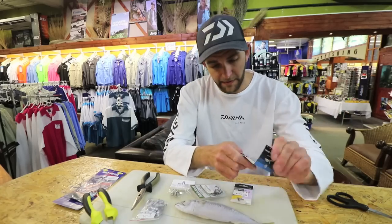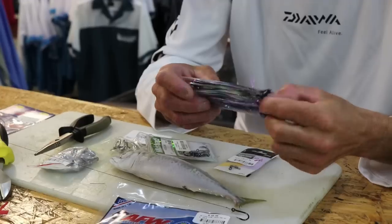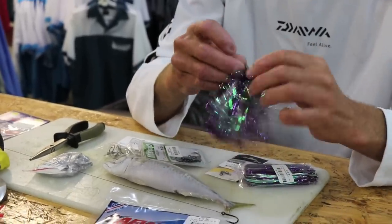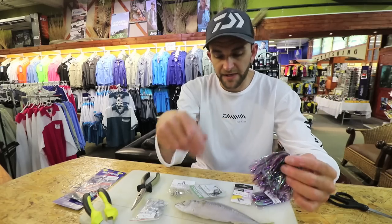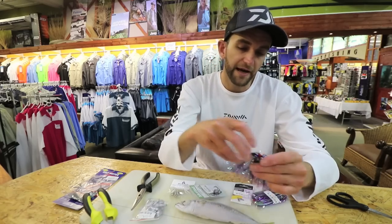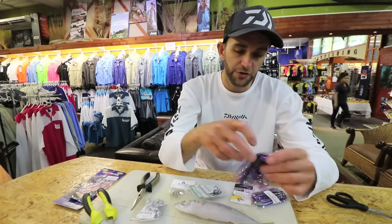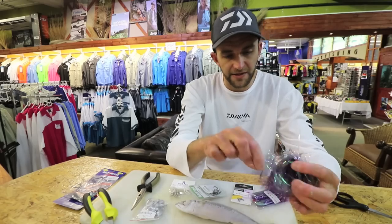Next I'm going to use a duster. You can use dusters or skirts — it's completely up to you. This adds a bit of flash to the bait. Some guys say if the bait is really fresh it's not even necessary to use a duster or skirt. I find, especially coming from spearfishing, that the bigger and flashier it is, the more appealing it is towards the cuda.